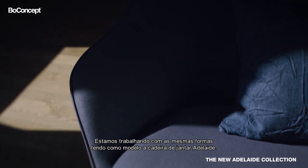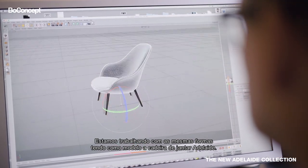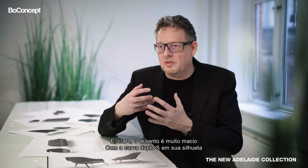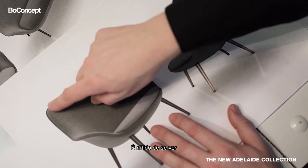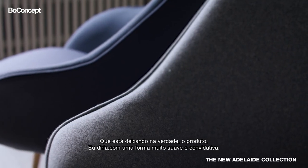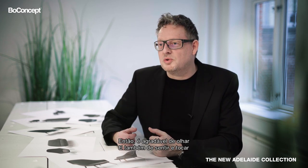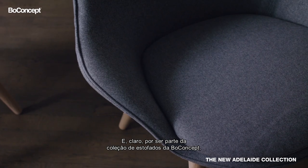We're pretty much working with the same shapes as the starting point for the Adelaide dining chair. The very soft outer shell with the double S curve in the silhouette is quite clear to see here, where you go in and then have this double S curve sliding down over the arm, leaving the product with a very soft, almost inviting shape — pleasant to look at and pleasant to touch and sit in.